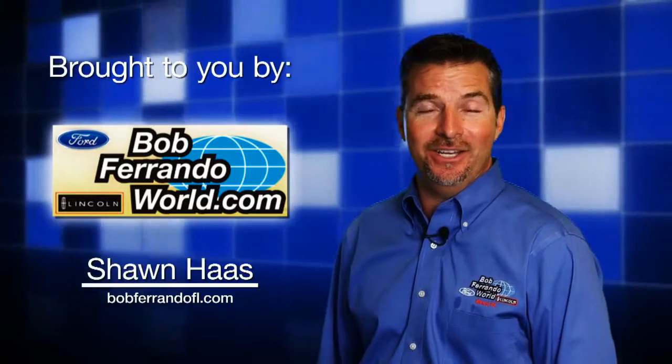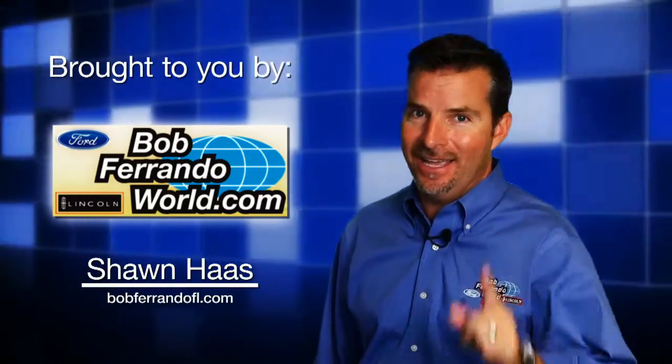Bob Frando, Ford Lincoln, and Used Car Superstore in Girard, where you'll ask, how does Bob do it?